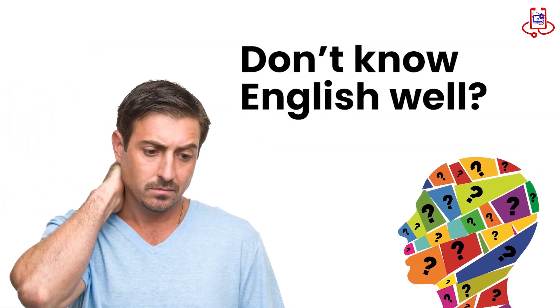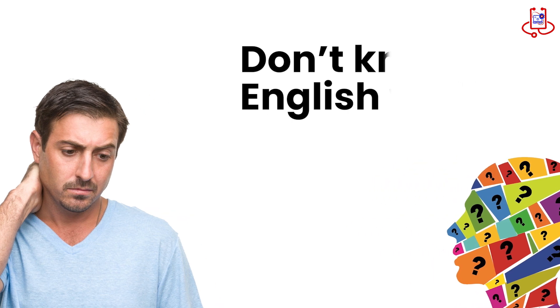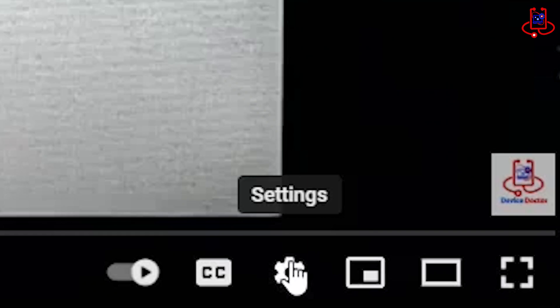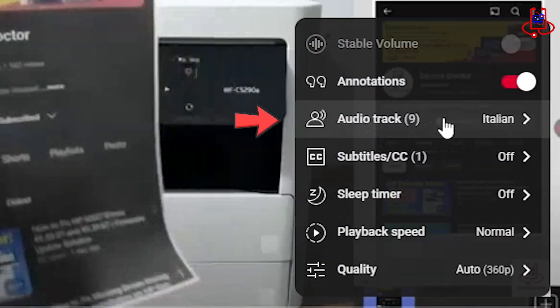Don't know English well? No problem! You can watch this video in your language — just go to YouTube Settings and choose your language.